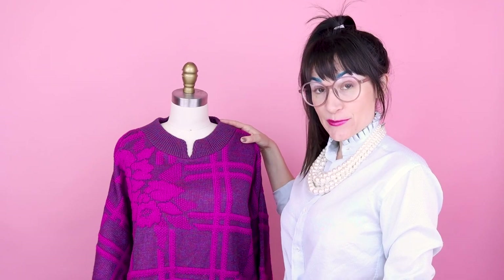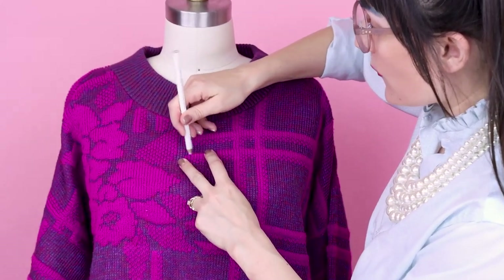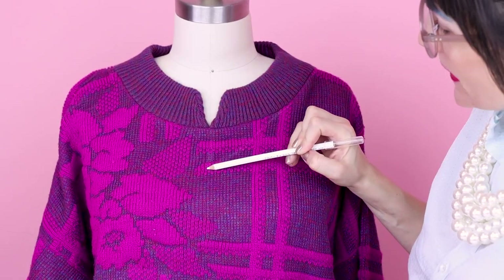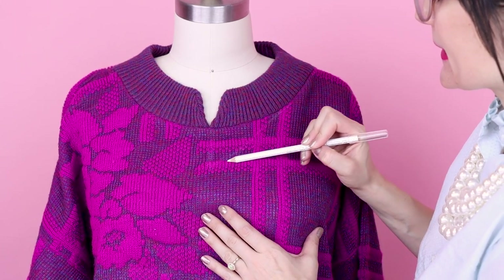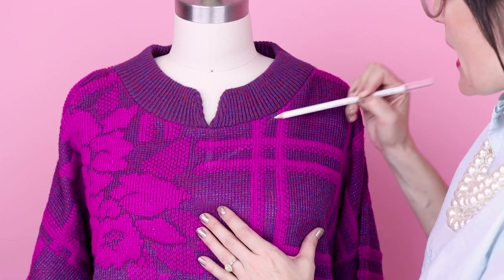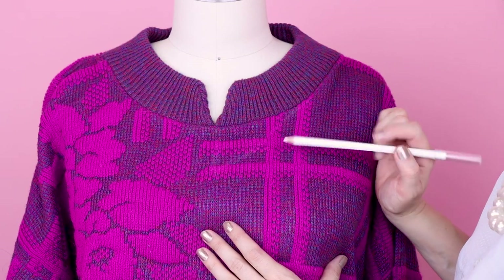I put this sweater on the dress form here so you can see it easily. I'm going to mark down about two inches, so I know how low I want my V point to be, right in the center. Now I need to blend out the neckline. You could choose to do a curved V, a straight V, blend out to the shoulder, or blend right into the neckline that already exists. You have options here — this is all about your style.